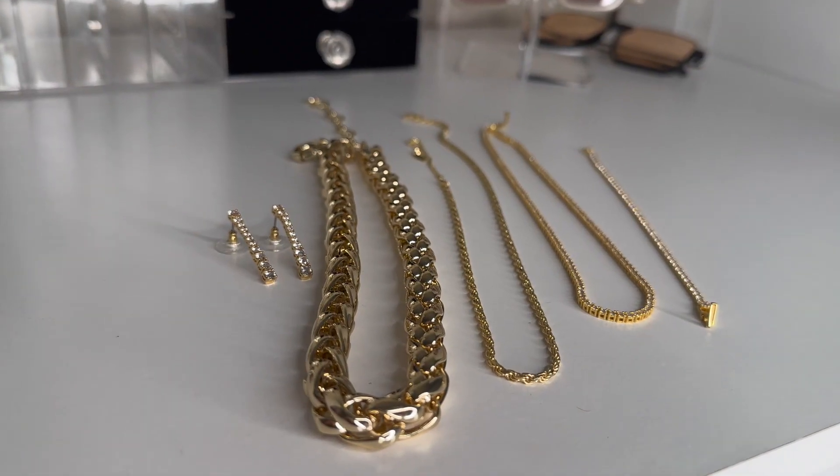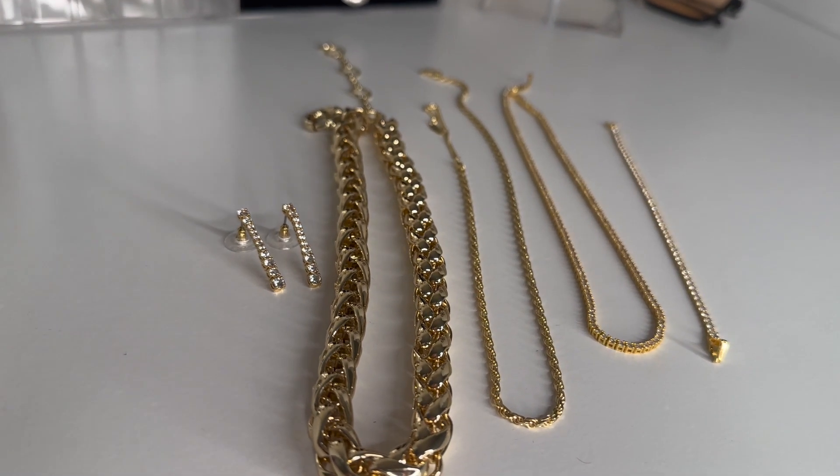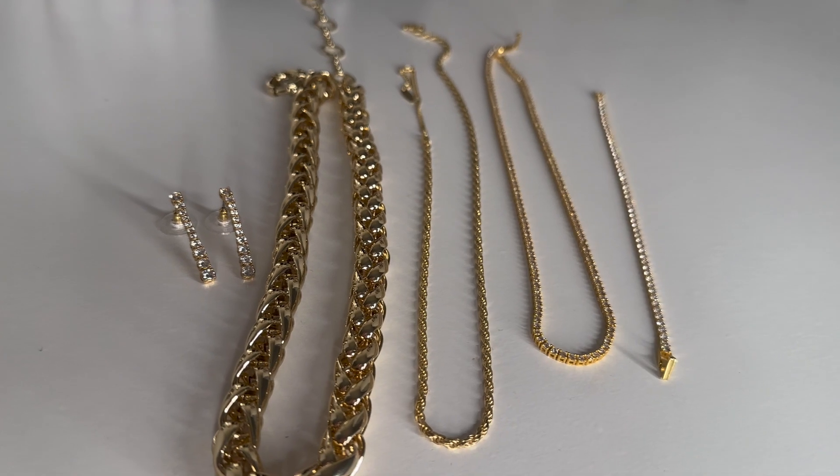Alright, that was everything in my Bubble Bar jewelry haul! Special thanks to Bubble Bar Jewelry for sponsoring this video. If you guys are interested in these pieces, I will have them linked in the description box down below, as well as the website so you can check out the other options they have.